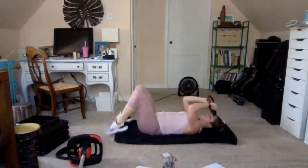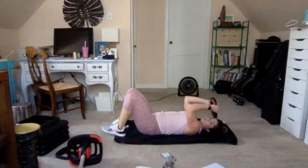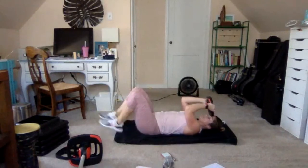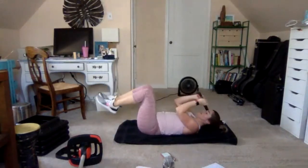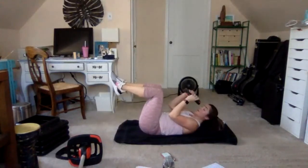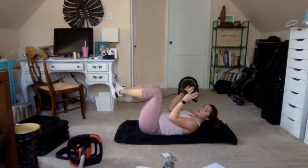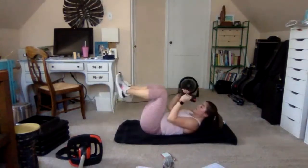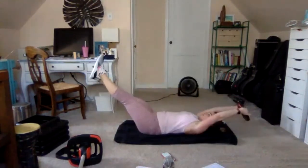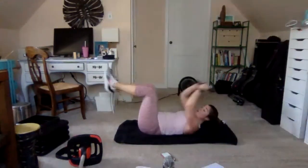Feel free to drop the plank at any time. Back to 2-2 C-crunch: up, up, down, down. Keep the elbows in tight, shoulders locked down, gaze between the knees and tuck the chin. Now up quick and hold — up, hold, down slow. Stay here — let's go to shoot-out again: out and in, out and in. Long arms and long legs.